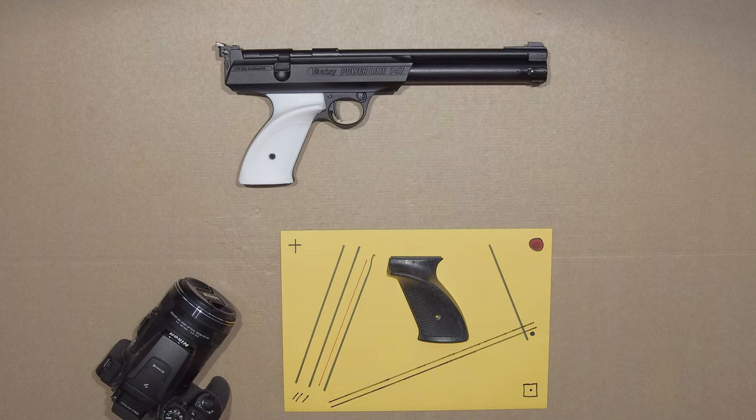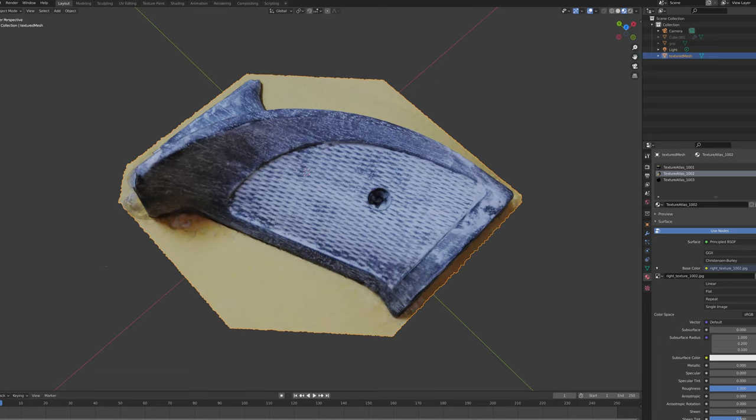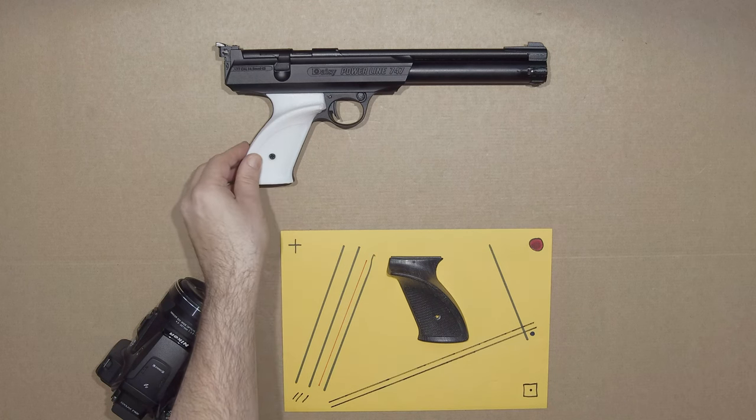So I took all those photos, threw them into a program called Meshroom, clicked generate, and it made a really good mesh first time once I had speckled it. I then brought it into Blender and noticed that the edges of the grips had kind of bled into the cardboard, so I just took a cube to cut off the bottom, and then printed it out — hey presto, now I've got these grips on the gun.